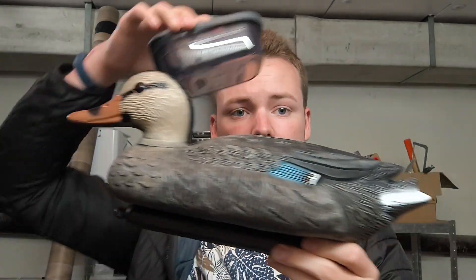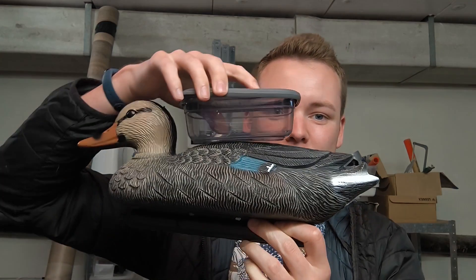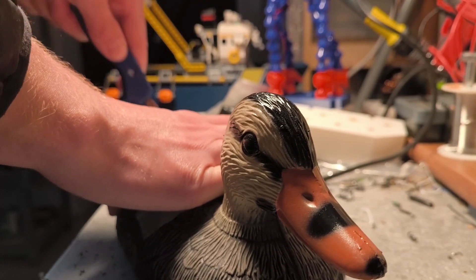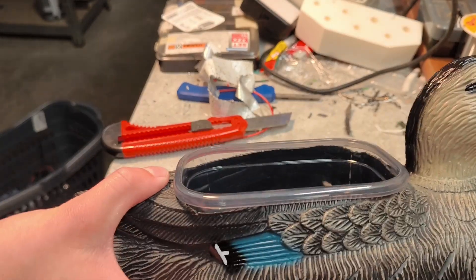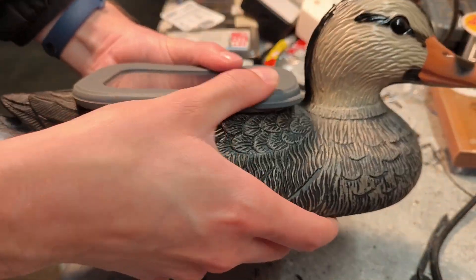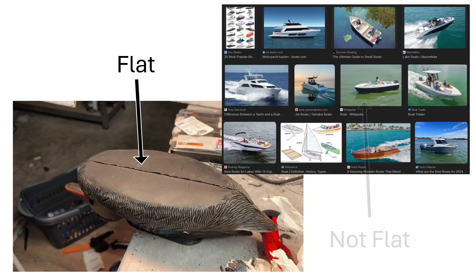I'm in my basement now. I've got the duck and this little box that I'm going to use to place all the electronics inside. If we place it on top, the duck is probably going to tip over — trust me, I tried it — so we have to cut the duck. Now this looks like the most cursed lunchbox I've ever seen, but it works. Our duck is flat, and real boats are not flat, so let's fix that using some expensive tools.